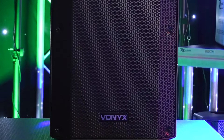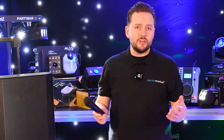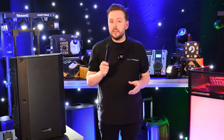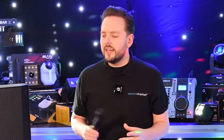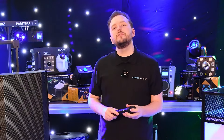Versatile and robust, this unit is designed for professionals on the go. Whether you're a street performer, fitness instructor, or just have a need for a reliable public address system, this compact powerhouse ensures your sound is clear, powerful and professional. Let's delve into what makes the Vonix VSA500BP an essential tool for performers and speakers across a wide range of environments.